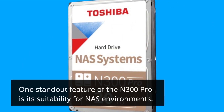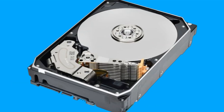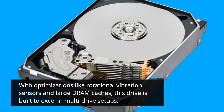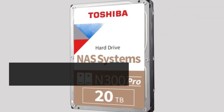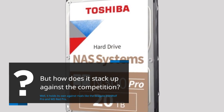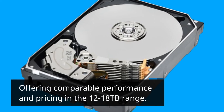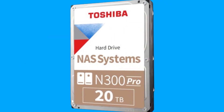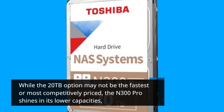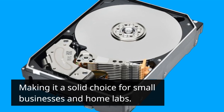One standout feature of the N300 Pro is its suitability for NAS environments. With optimizations like rotational vibration sensors and large DRAM caches, this drive is built to excel in multi-drive setups. It holds its own against rivals like the Seagate IronWolf Pro and WD Red Pro, offering comparable performance and pricing in the 12–18TB range. While the 20TB option may not be the fastest or most competitively priced, the N300 Pro shines in its lower capacities, making it a solid choice for small businesses and home labs.